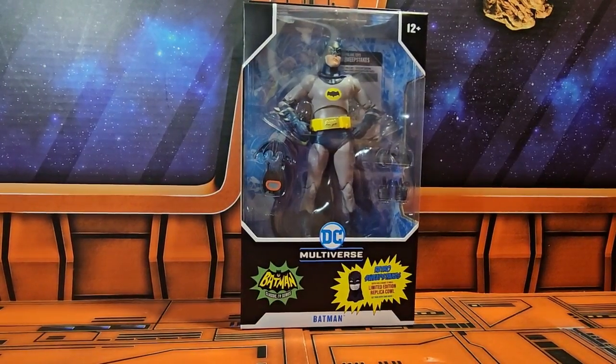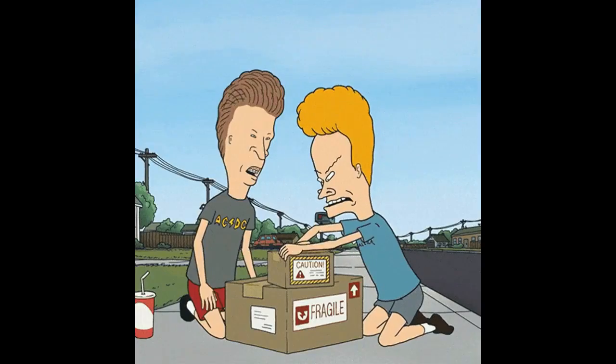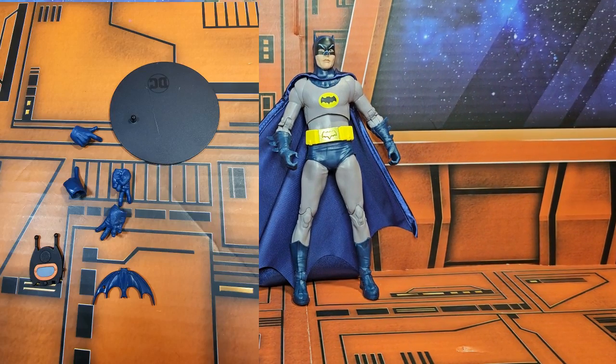Let's get him on the scale and see how much he weighs. Batman is coming in at 8.2 ounces. Now let's get him off the scale and out of the box.